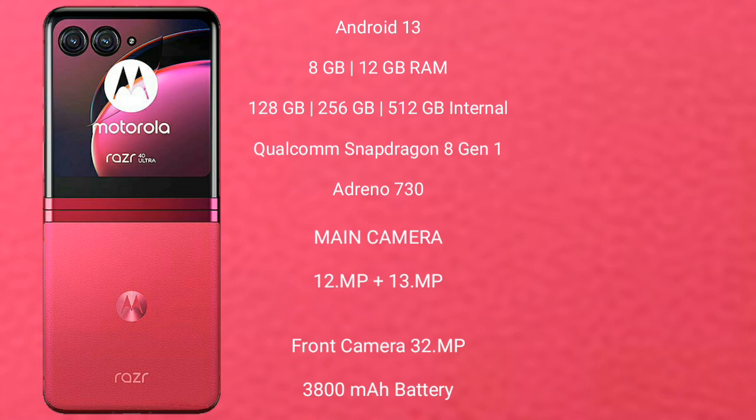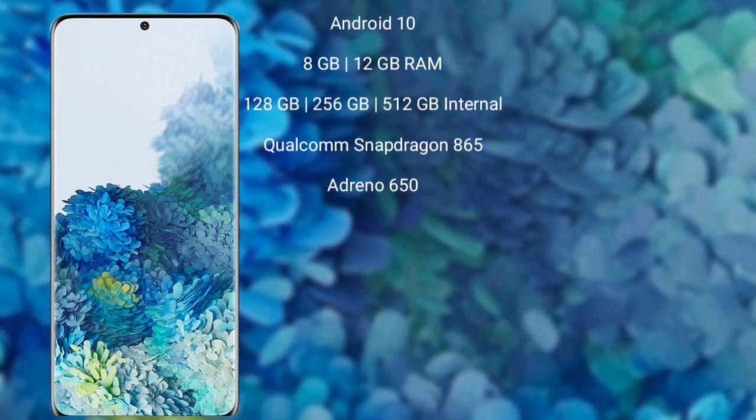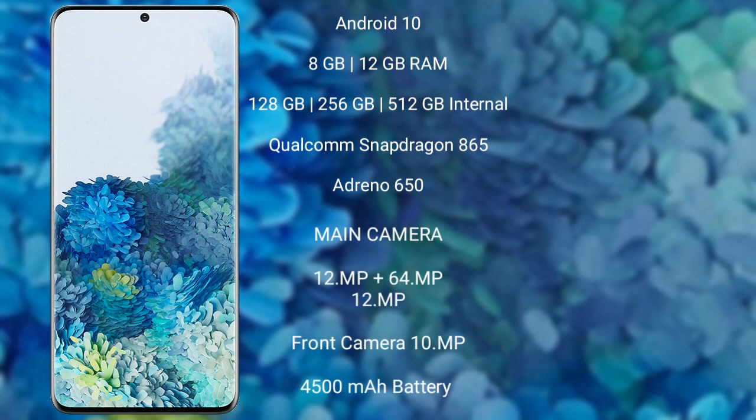Motorola Razr 40 Ultra has a rear triple camera setup and a dual front camera setup, with 12MP plus 13MP. The front camera is 32MP. It packs a 3800 mAh battery with 30W fast charging support.